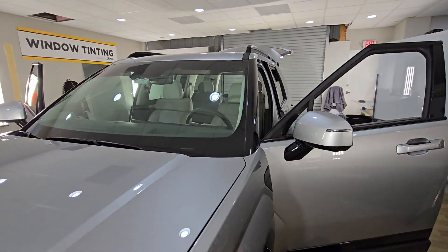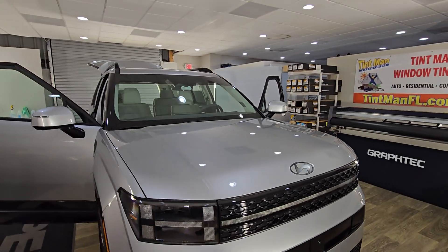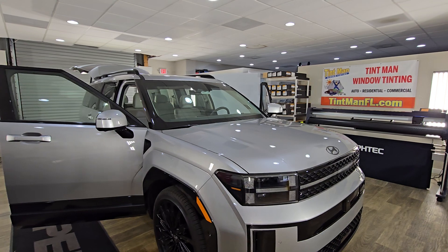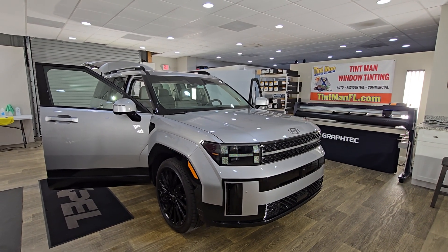We're going to be doing the Expel XR Black 20 on this vehicle. You can learn more about our different tips and window tinting services on our YouTube channel, which you can find at tentmanfl.com.